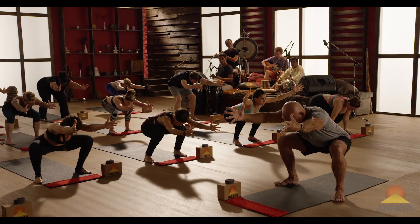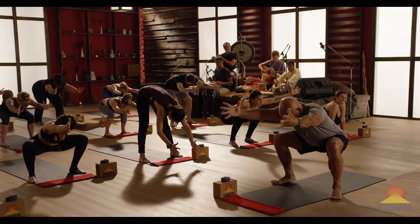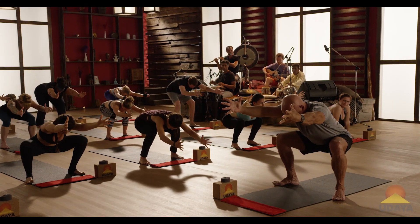Extend the arms. Breathe. Sit there. Use the hamstrings to support the body weight.